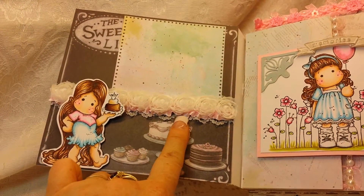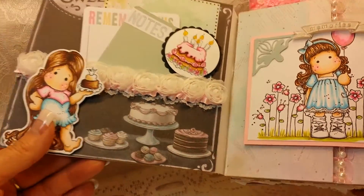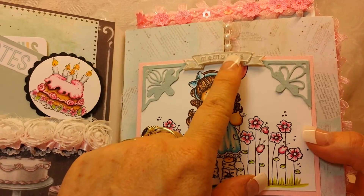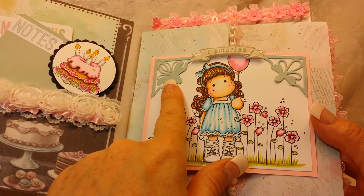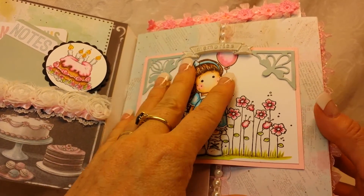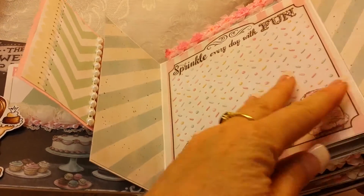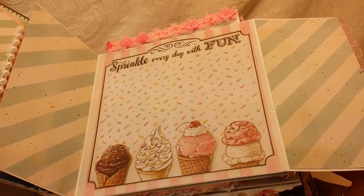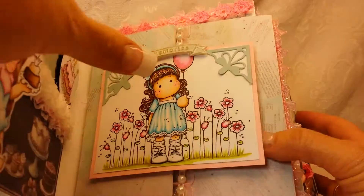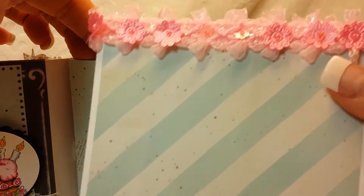Then I added this rosette trim and some little pink trim there from Sew Crafters. The next page has got another sweet little Tilda and I used this — 'Memories' is from the Melissa Francis Sweet Life collection. These corner dies are from Liabilities, and then this has a magnetic closure and this opens up like that so it's gatefold. Then there's that cute paper sprinkle — 'Every day with fun.'